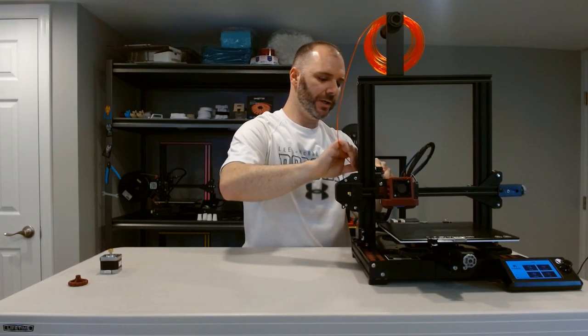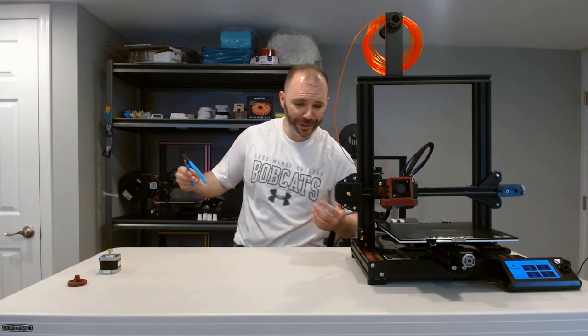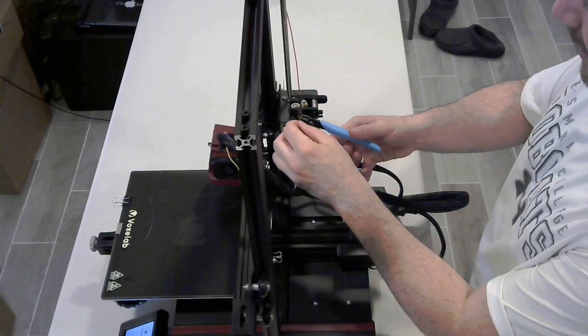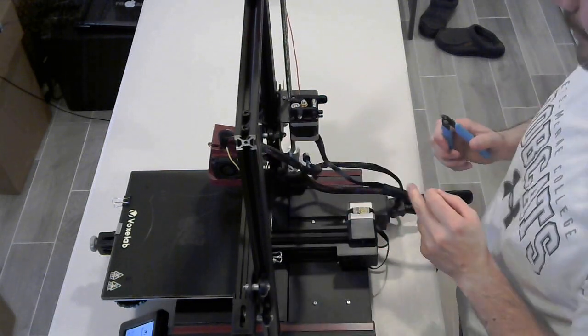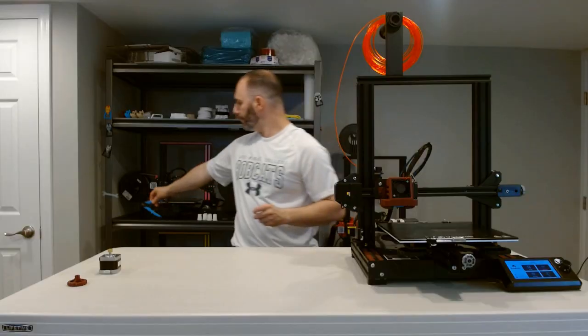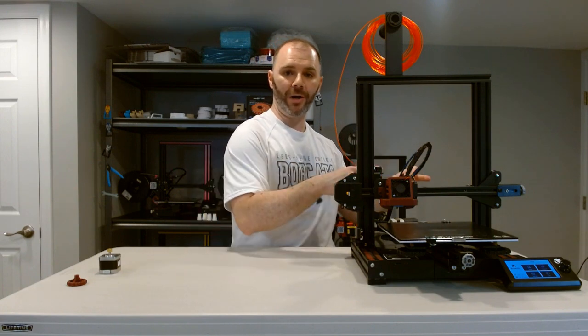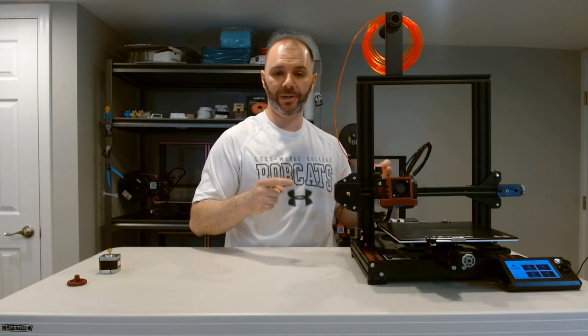We introduce the filament, press the arm, push it all the way through — and now you can see the filament moving. This is where flush cutters really come in handy. Take your flush cutters, go right against the mouth of the extruder, and clip. Right now that is flush. What we'll do now is send 100 millimeters from our LCD screen for this extruder motor to push out, clip it, measure it, and see if we got 100 millimeters.